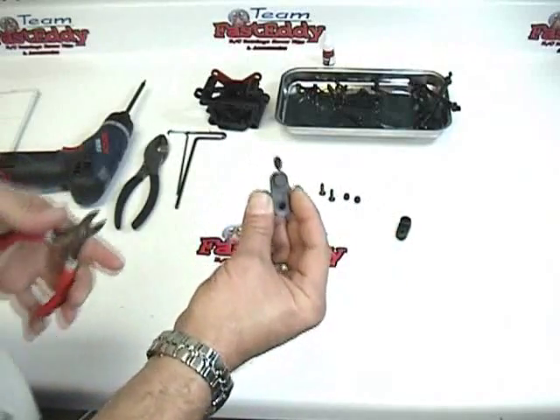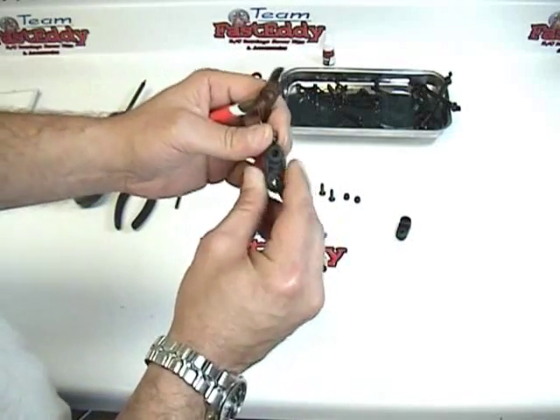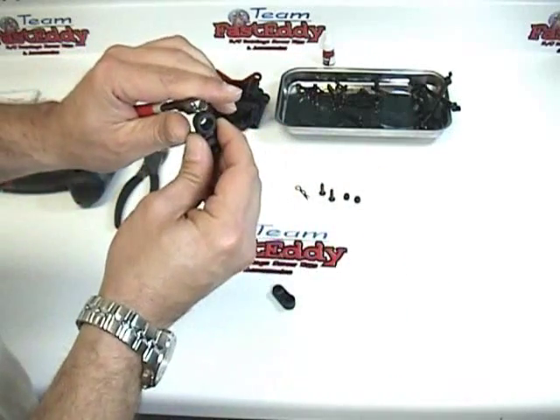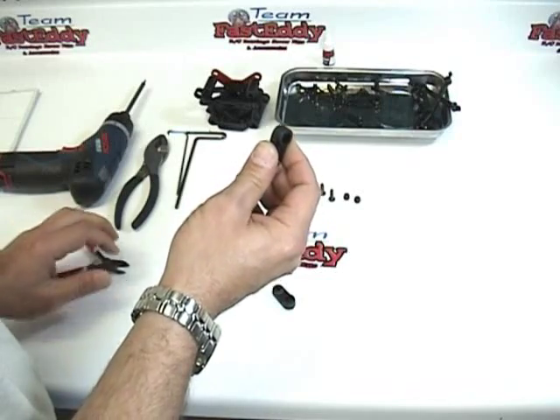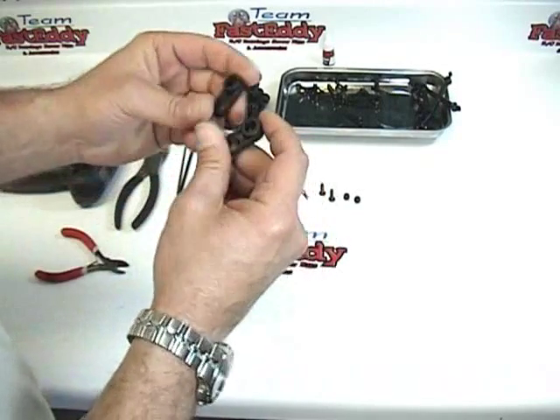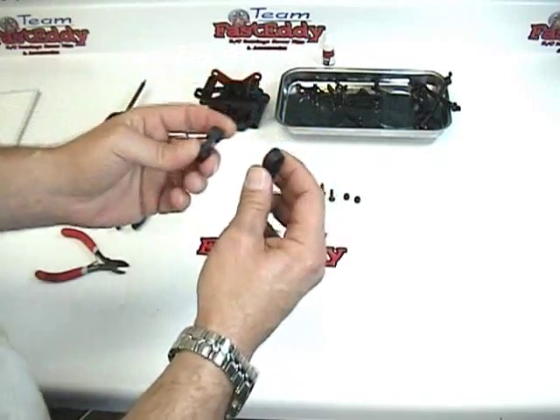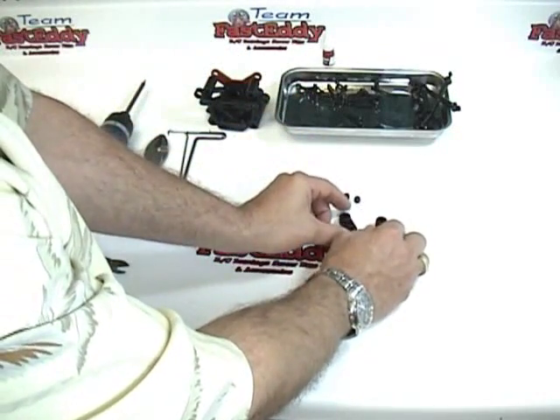As mentioned in previous videos, we really suggest that you trim off all the excess flanges off your parts — it makes for a much better build. You can use a hobby knife to clean those up the rest of the way. So we have two of these units ready to go.